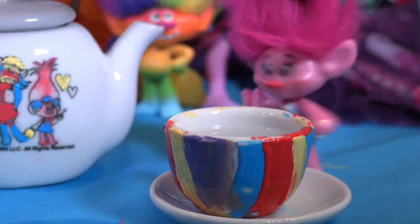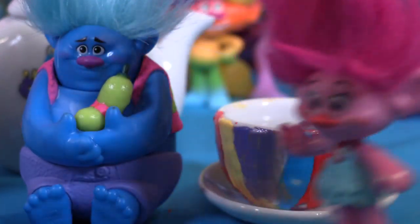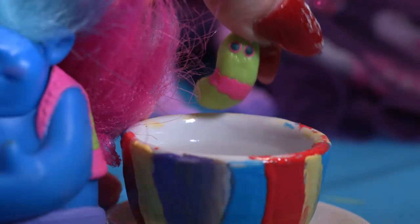That tea with the glitter is awesome — I love glitters! Yummy, I love that tea! And my pot is so colorful — I love it! Hey, can we join the tea party? But of course, fashion twins, come over — we have tea for everyone! Can I drink a little bit too? Oh yes, Mr. Dingles!